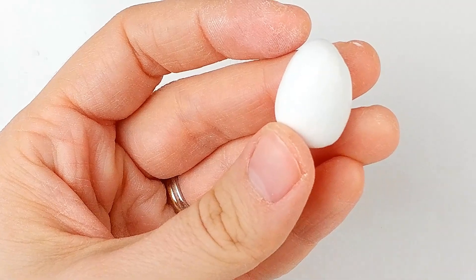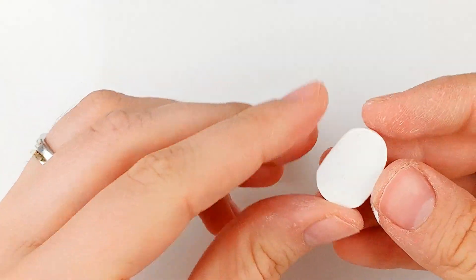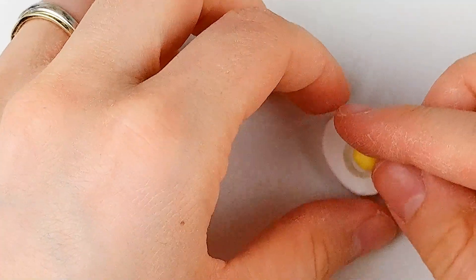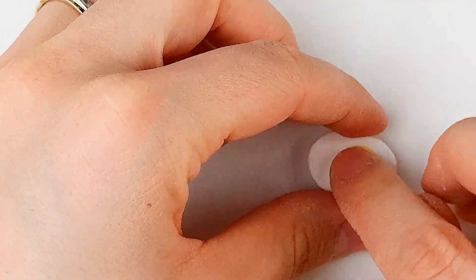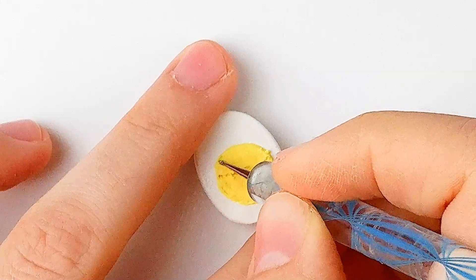Put it in the freezer for about 15 minutes. Then cut it in half and smooth out the edges. Poke a hole in the egg with a large rounded tool, then roll a small ball of yellow clay, mix with a lot of translucent, and insert it in the hole. Then texture the yolk by making lines with your needle tool.